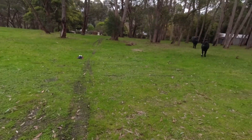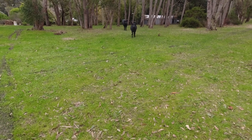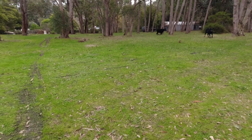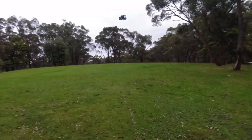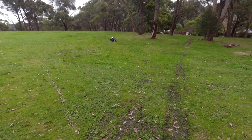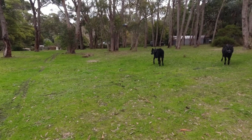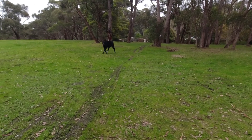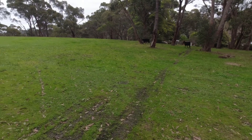Oh hello, cow! Hello! I'm pretty sure they actually know what this is, but they're quite curious — I think they think it might be something to play with. I think they might be a little bit cross.